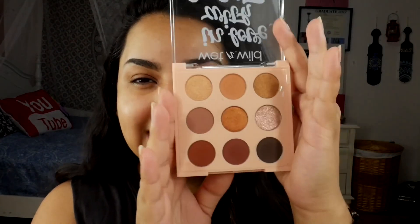This one does have a stronger scent than the honey one. But we're gonna head into the swatches and use it on the eyes, so if you're interested in seeing that just continue watching.